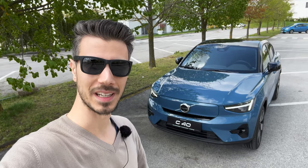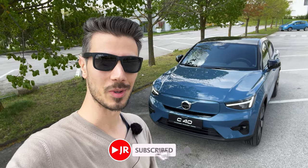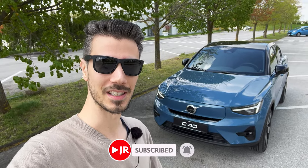Hello ladies and gentlemen, welcome to a new review. Behind us is the new fully electric Volvo C40. In this video we're gonna take the exterior, interior, details, check the info and payments, so without further ado let's just jump into the review.